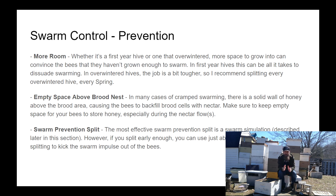Reproductive swarming happens only at a certain time of year. You can dissuade them from swarming by adding more room — allowing them space to grow into — and at some point during the build-up portion of the spring, performing a swarm simulation split. To try to prevent swarms, you want to make sure that the queen has space to lay and that the colony has space to grow into.